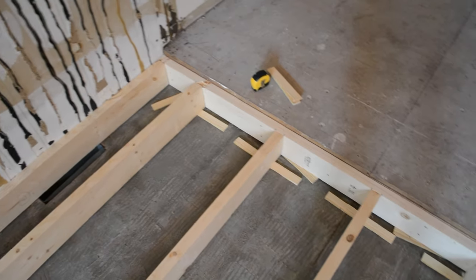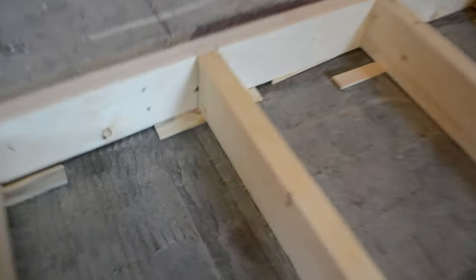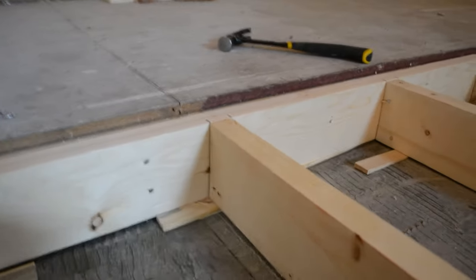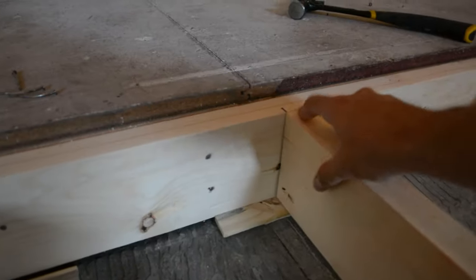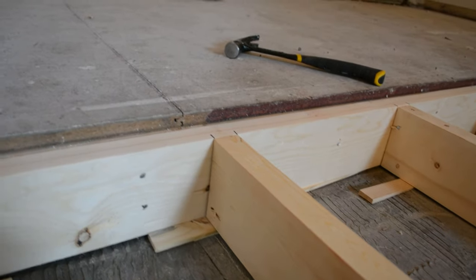Here you can see on this entire end I put shims underneath all of the boards so that they can be perfectly level with the top of the other board. Right here it's perfectly flush, so that when I nail it, it doesn't depress the board at all. Let's get to nailing.